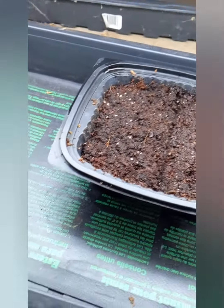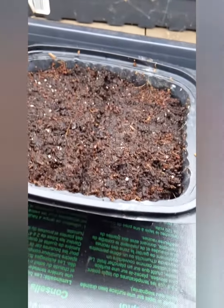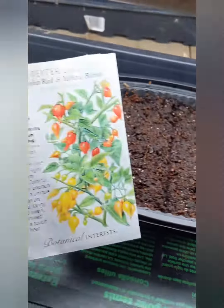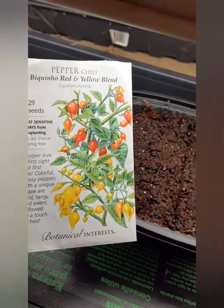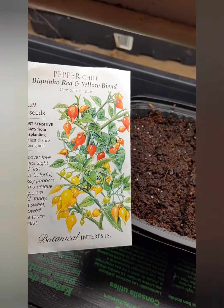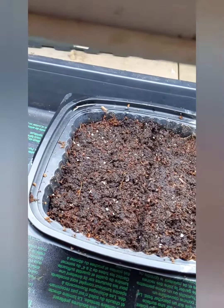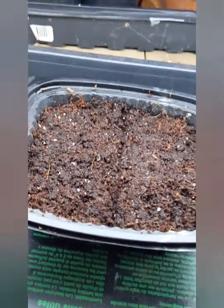I realized I have to cut way back on my seeds starting this year, so I'm only planting the highest priority stuff. I just started more of these Bikino peppers that I loved growing last year and making canned honey drops with them, and I'm soaking seeds to start Malabar spinach tomorrow.